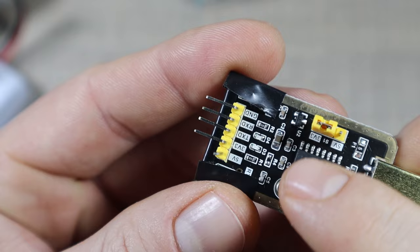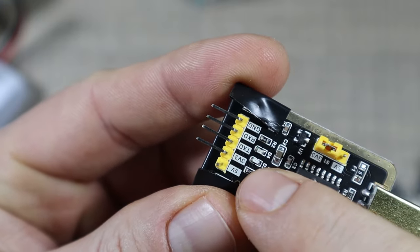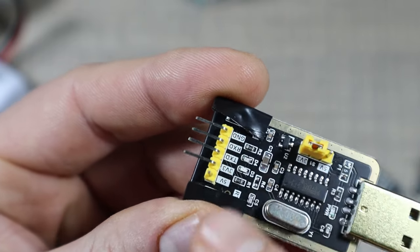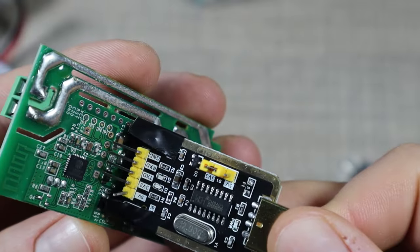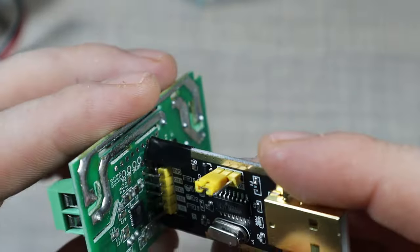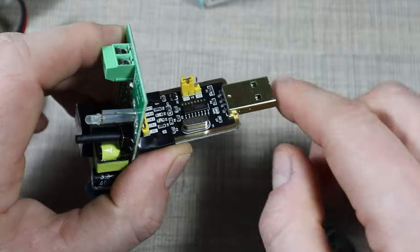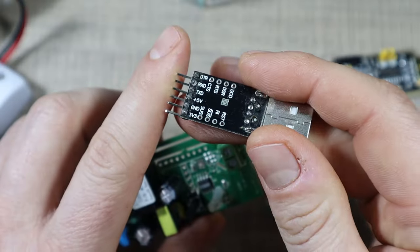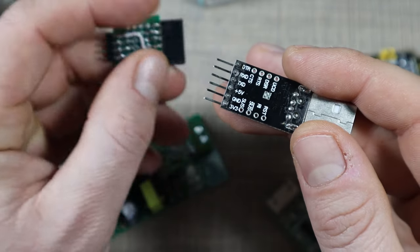We have a similar layout on this one where we have 5 volts on the end, 3.3 volts, TX, RX, and ground on the far right. By bending the 5-volt pin I'm still able to use this adapter in the same way — plugging it directly in without any adapters or wires and connecting it to the computer via USB to reprogram it. But as we saw on this first one, that approach is really tricky to do, and for that reason I created a PCB adapter.